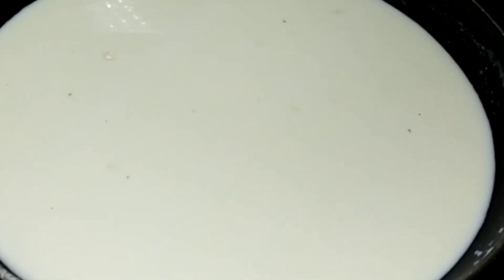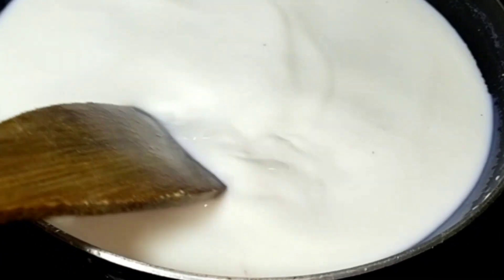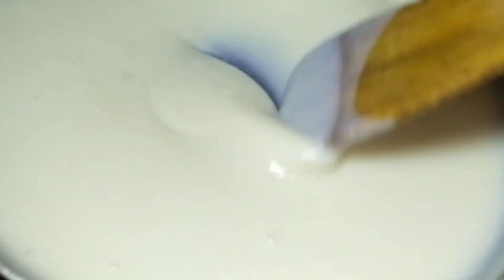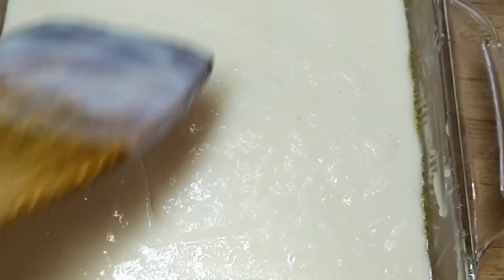Mix the next half of the pan, then mix the third half. I put the pot in a little bit. In this consistency, we put the pot in a little bit. Now, put the spatula into a spoon and a spatula.